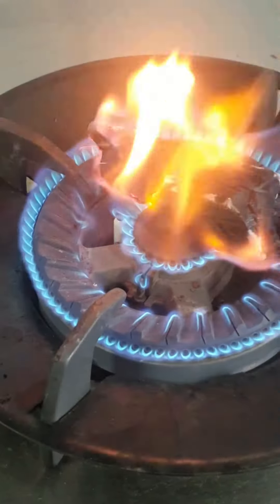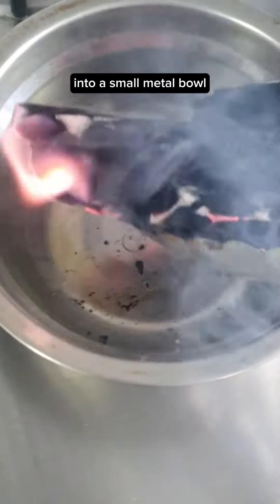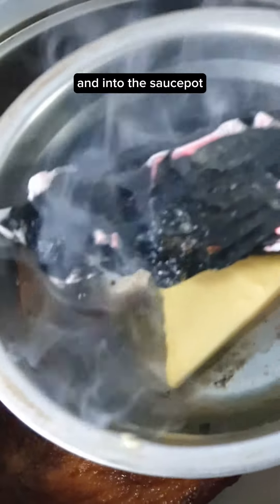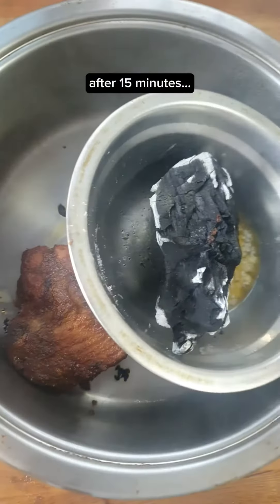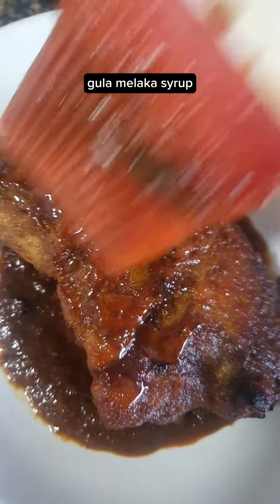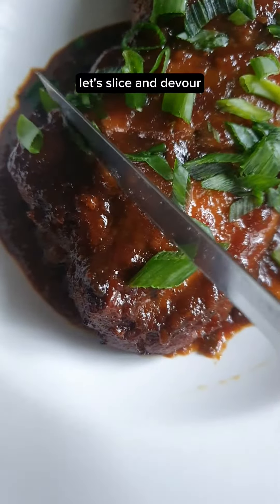Into a sauce pot, burn a piece of charcoal into a small metal bowl, 2 tablespoons of butter, and into the sauce pot. Cover and smoke for 15 minutes. After 15 minutes, time to plate — the ayam bakar, gula melaka syrup, the glaze, scallions — let's slice and devour.